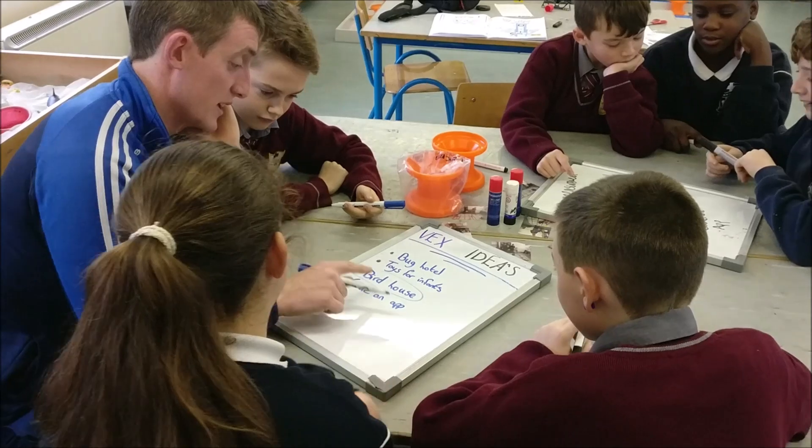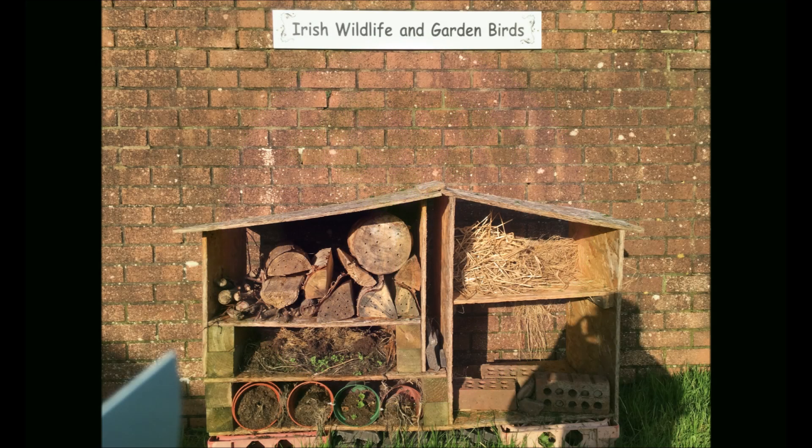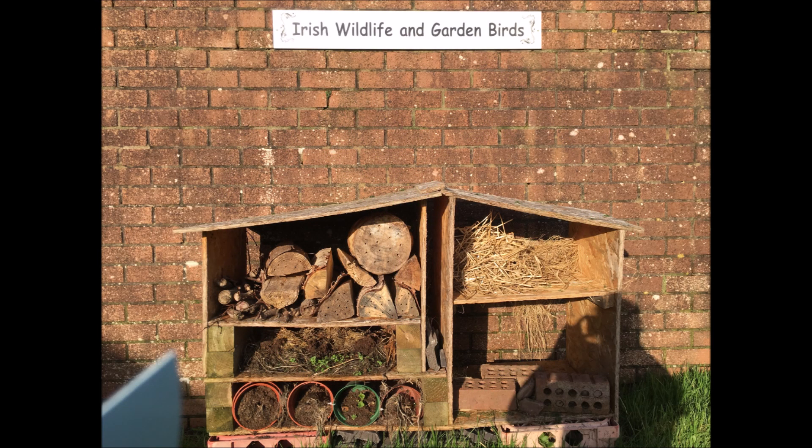The theme for this year's Green Schools is biodiversity. We wanted our project to tie in with this. We had already built a bug hotel in our school and thought the birdhouses would be a nice fit.